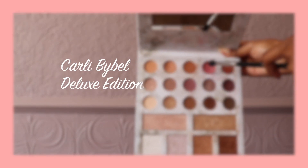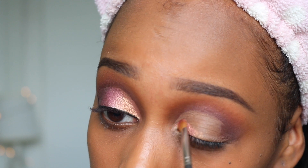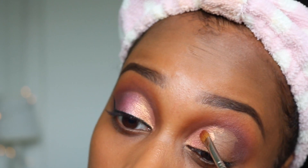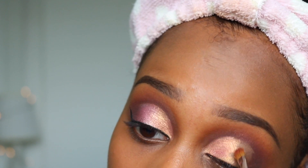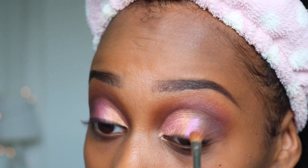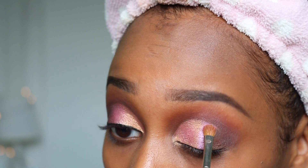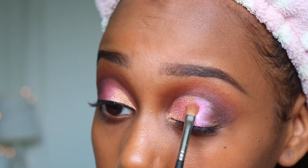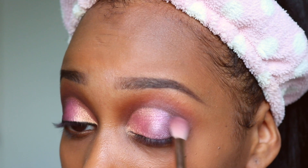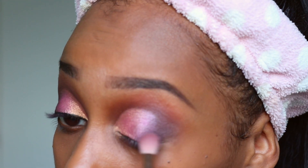To fill in the cut crease I'm using the rose gold shade from the Carly Bible palette. Right next to that I'm going to be taking a pink shade from my Revolution palette. Using the same brush I then blend the colours together. I'm now blending the plum shade from the Carly Bible palette into the pink and then I'm darkening up the outer corner using the plum shade from the Morphe palette.